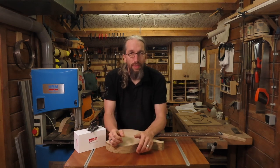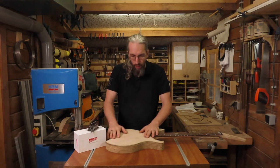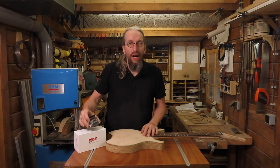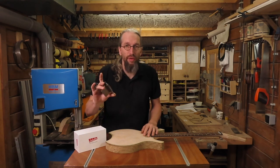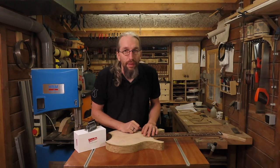Welcome to the Unquendo guitars workshop and another part in the video series where I show you very in-depth what goes into making one of my electric guitars. In this episode I'm going to show you how I route the cavities for a Floyd Rose style tremolo bridge.